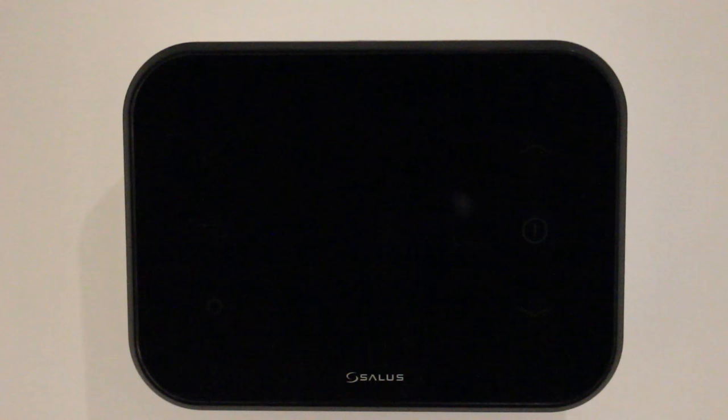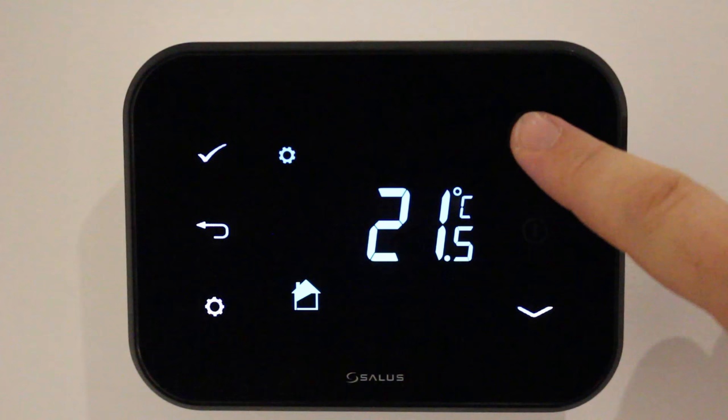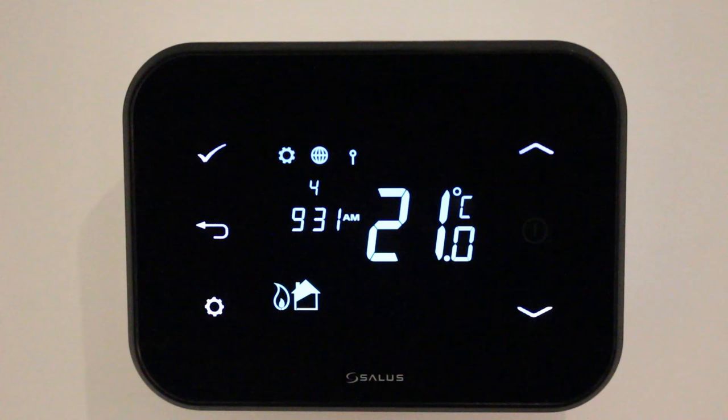In this video we're going to demonstrate how to use your Salus IT500 internet controller. Pressing the display on button will show you the current room temperature. To change the current room temperature use the up or down arrow. Set the temperature and use the tick button.